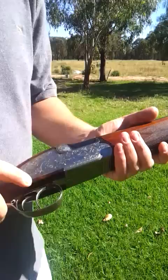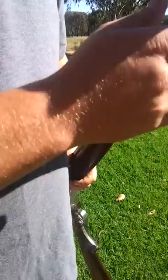It's a very pretty gun, lots of engraving. I count nine pins on the side-lock, and obviously you've got the twin trigger.